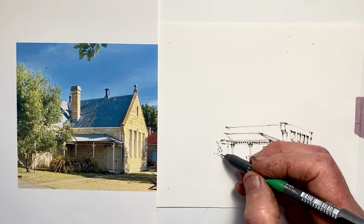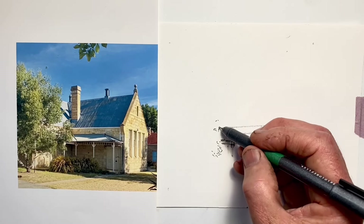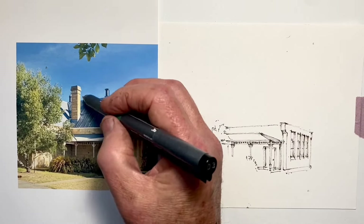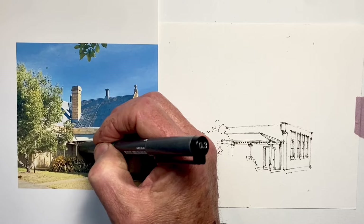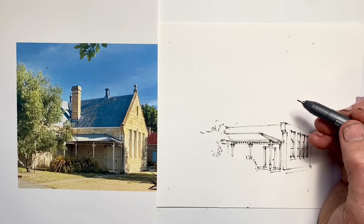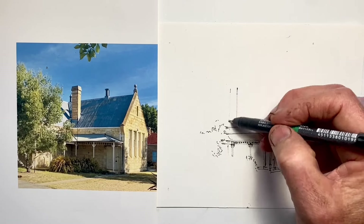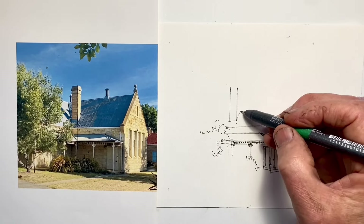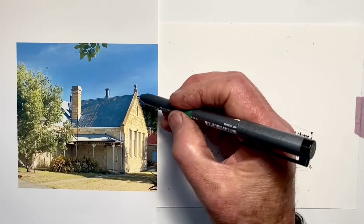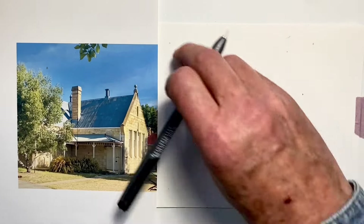We also draw lines with perhaps a snappier, fresher feel. We're not going as slowly, and that introduces often slight variation in line thickness from one end to the other — which can introduce a very pleasing dynamic factor to how our drawings look. These are the things we discover when we do a super quick drawing just to experiment and see what happens.